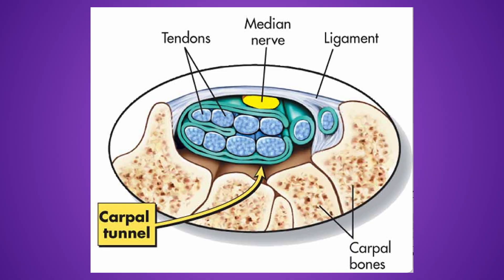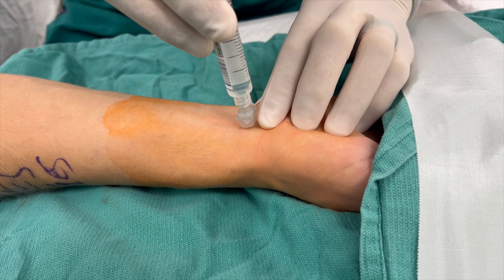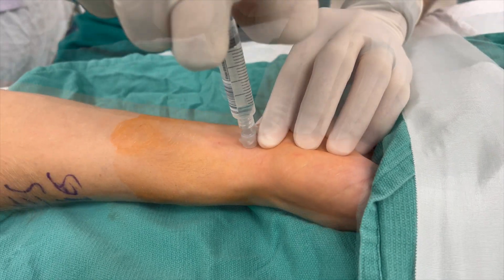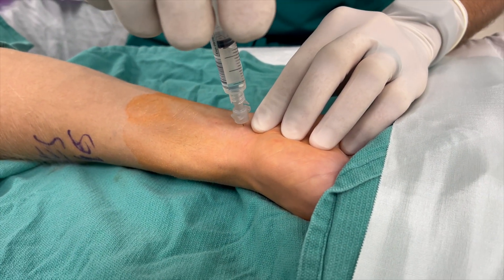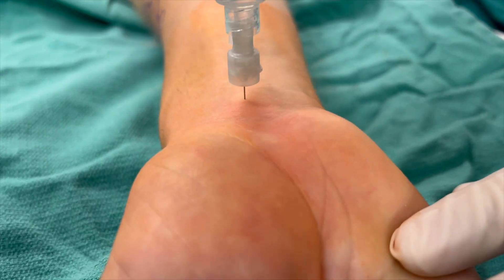The median nerve lies just deep to the flexor retinaculum at the wrist between these two tendons. As we saw with the imaging, it's not very deep. Some resources advocate pushing the needle down to the bone, then withdrawing slightly and injecting — this ultimately fills the carpal tunnel, but it's not necessary. Instead, pass the needle about half to one centimeter deep, then gently start to apply pressure on the plunger. It should go easily, reassuring you that the tip is not in a tendon or the median nerve. Five mils of local is slowly injected here.